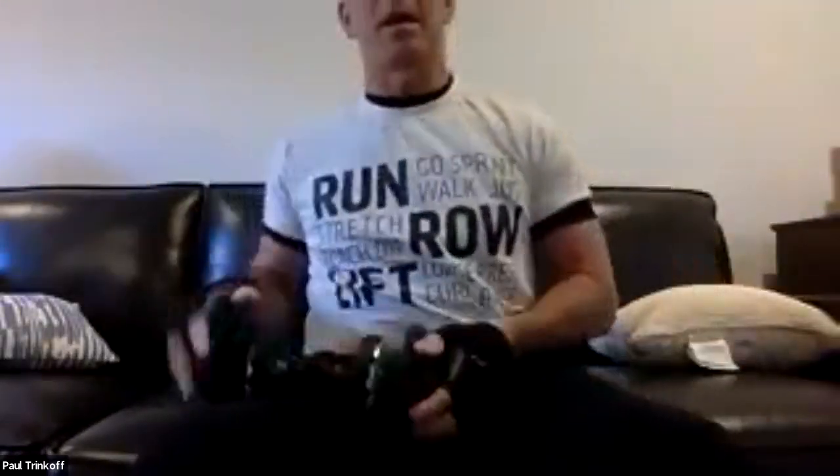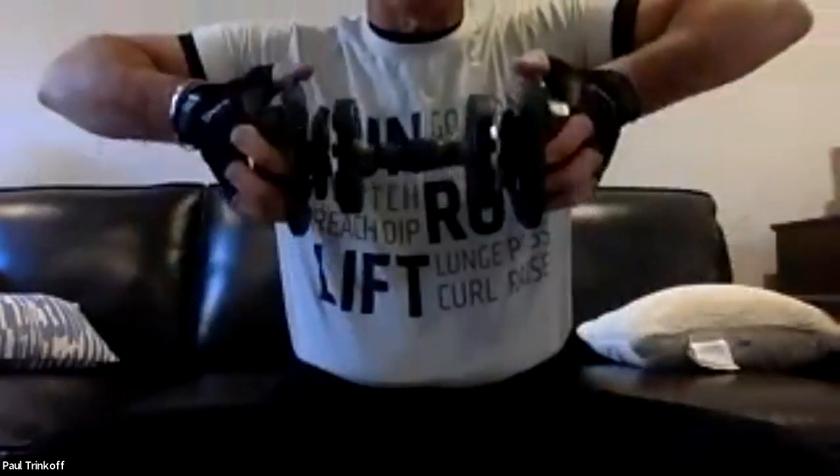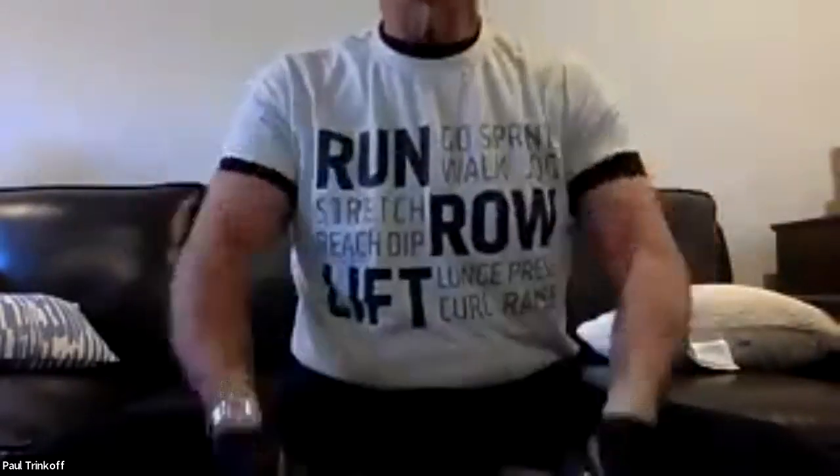Upright rows for 10. Holding the end of the weight, bringing it up, keeping our elbows higher than the weight. We want to get the weight as high to our chin as we can.